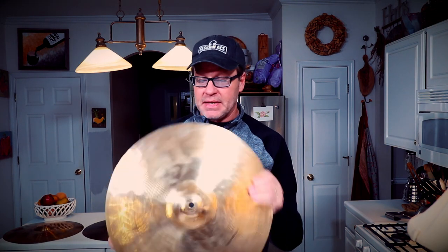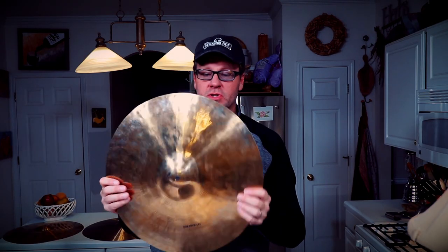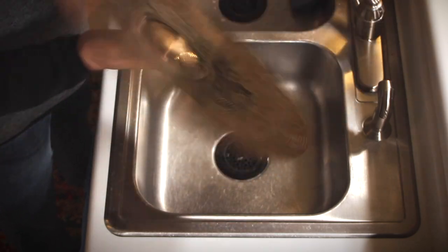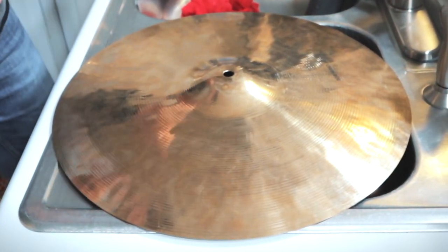Let's try a cymbal that's pretty typical of most drummers out there. This is sort of a mid-level Chinese cymbal. It's got a little bit of brilliance to it, but it's also got a ton of fingerprints, and a ton of gunk and dirt and stuff on it that really do mute the cymbal and take away from the sustain.